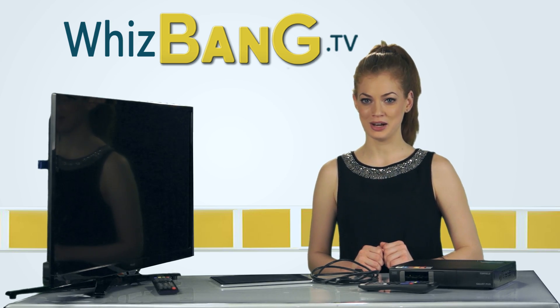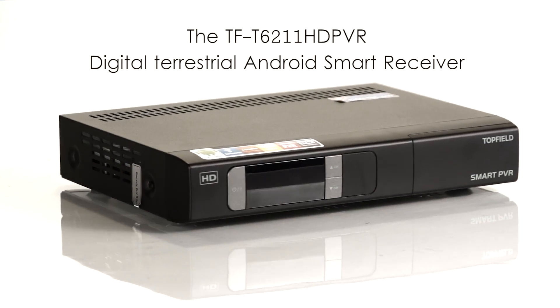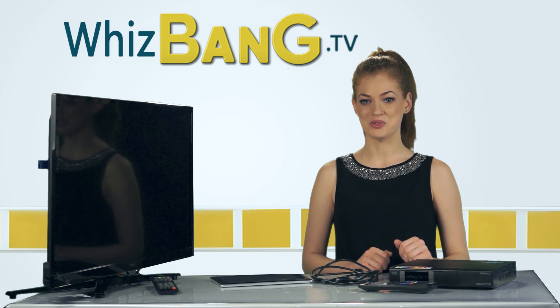So wasn't that easy. In part 2 we'll run through some everyday uses such as using the remote, viewing the program guide, recording and using the time shift. Enjoy your Topfield T6211 HD PVR and come back any time to watch the video again.